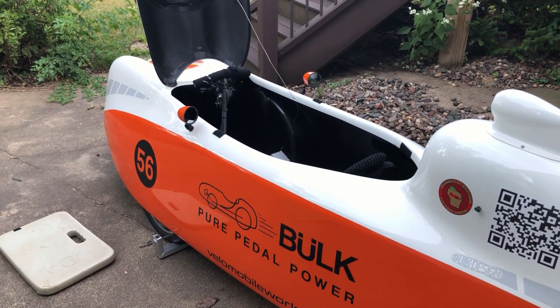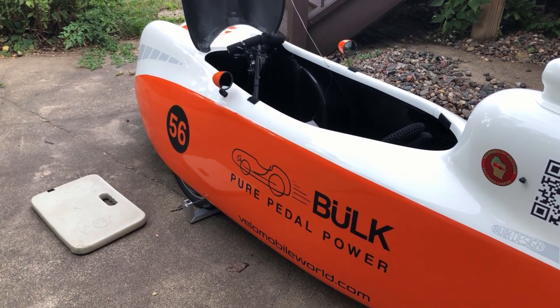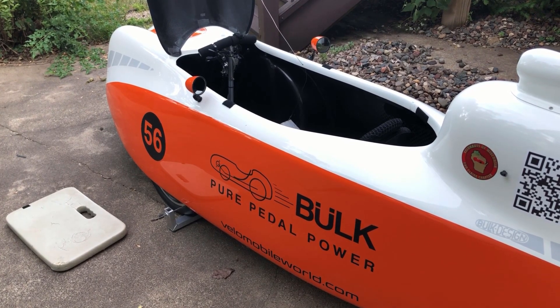Hello Velomobile fans. I am installing some Scorcher 120 tires on the bike just to see how much I can drop the wattage.